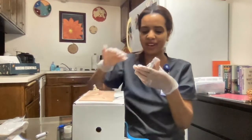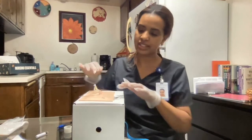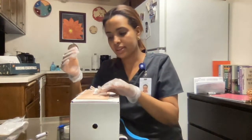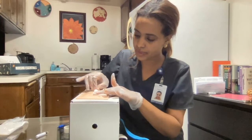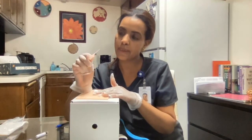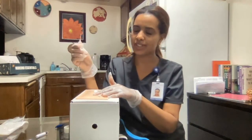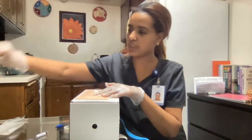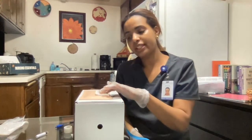Make sure you initial it, put the date, and put the gauge size. After that, make sure you take off the tourniquet. Then go ahead and take off your gloves, perform hand hygiene, and ask your patient if they're comfortable and if they need anything — also assess the skin. If the patient doesn't need anything, clean all supplies, discard everything, perform hand hygiene, and go document.